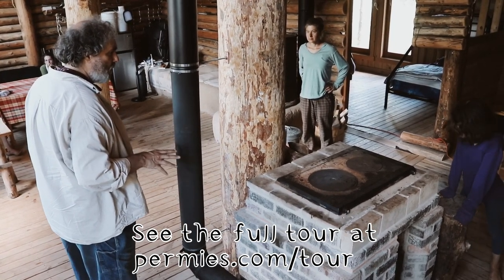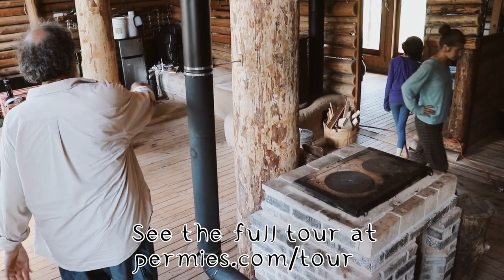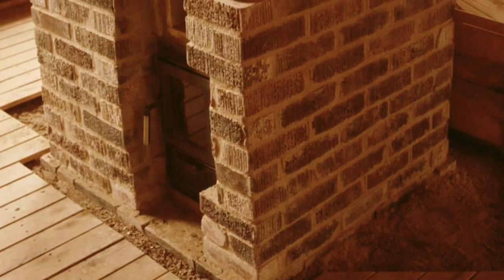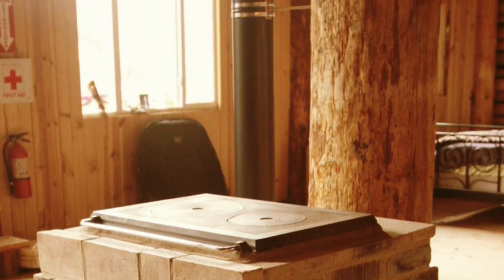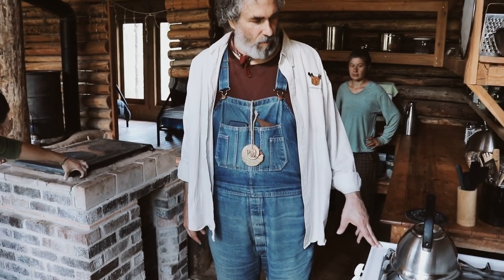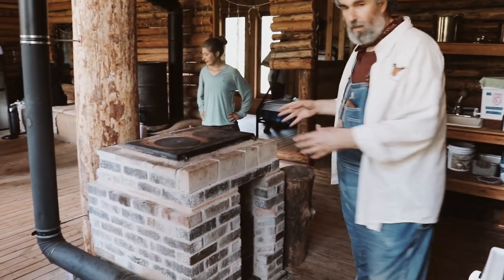We never got around to building that bench. So we've got the rocket cooktop, and it puts out gases that are a little bit hotter because that other one tries to harvest more heat through the bench before going up and out. This is a rocket cooktop — it heats up with very little wood. We still have this propane stove here, and propane is off-grid's dirty little secret. This is basically the grid.